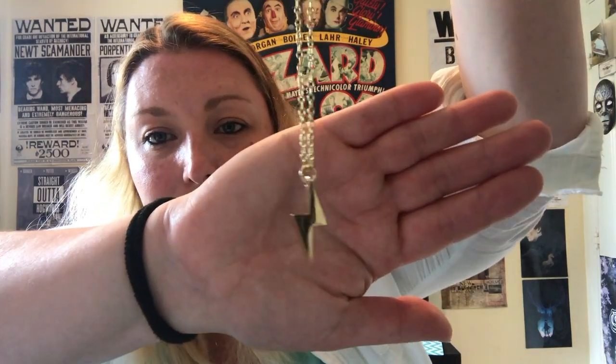Ooh, a necklace and it's the Lightning Strike. Let's have a little look at it, get it out of the packaging. Sorry, it's been a while since I've done a video so I'm a little bit out of practice. And sorry, my hair is just crazy at the minute — I've let it dry naturally and it's just frizzy. But I wanted to open the box so we're just going to have to deal. There we go. Nice chunky Lightning Strike. Love it.